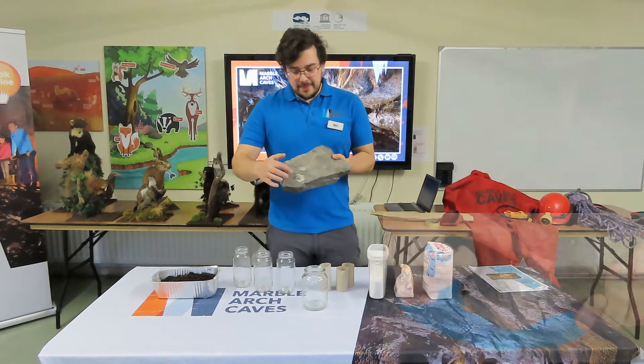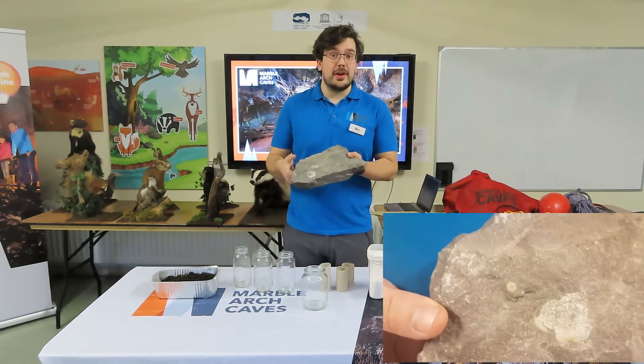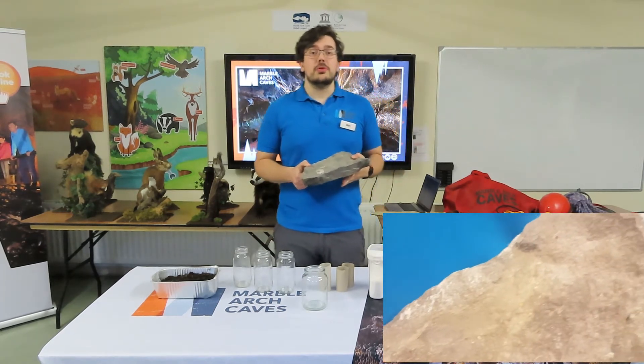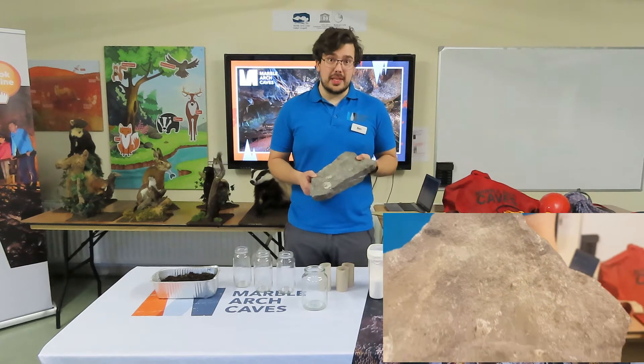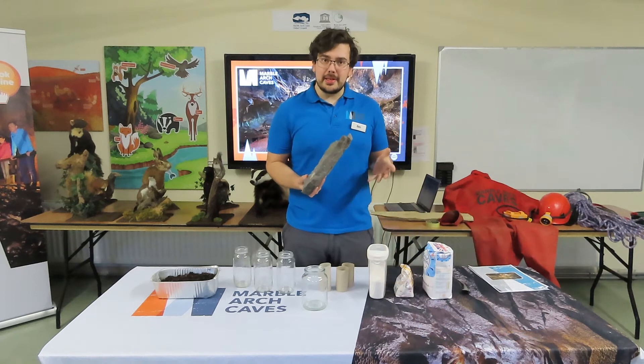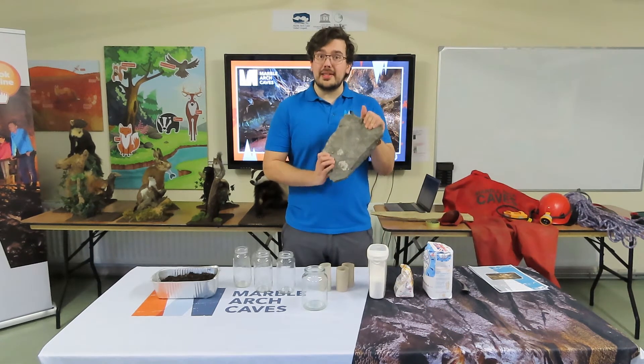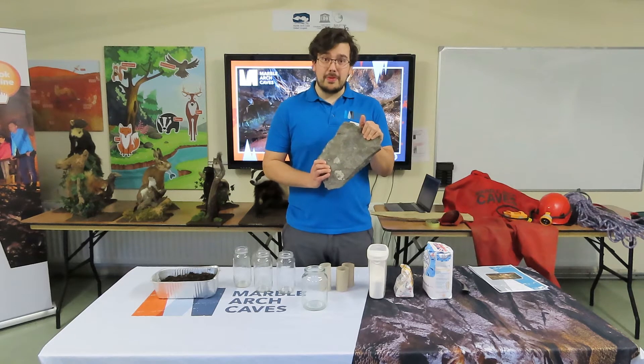If you look closely at the limestone, you can actually see some shells. These shells have been fossilised within this rock, which formed underneath a shallow tropical sea — so these are sea shells. A lot of the life living in that sea had calcium in their bones and shells, and so this rock contains a lot of calcium since the creatures have been fossilised within it.